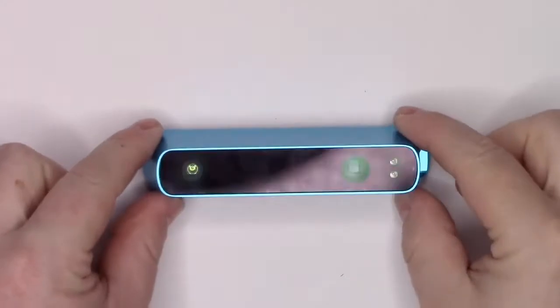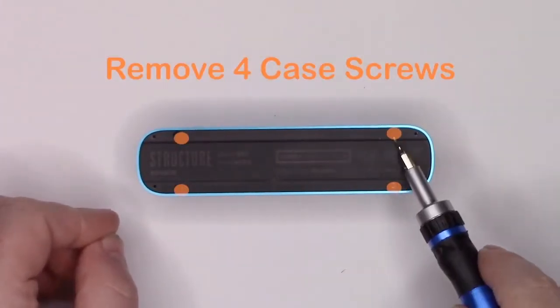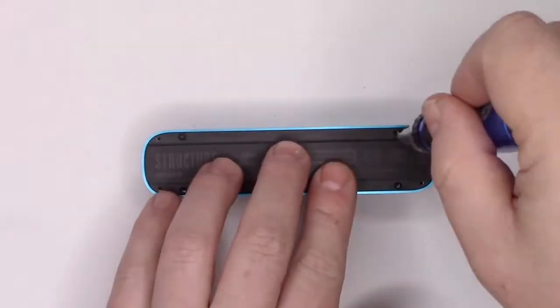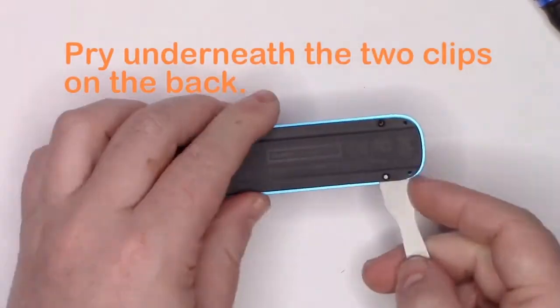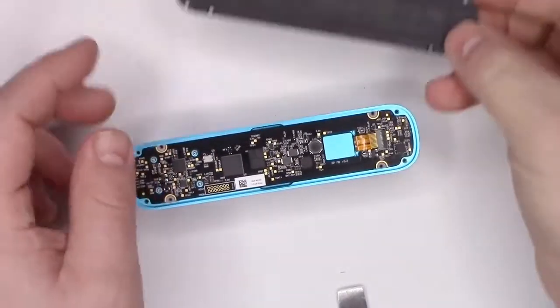To begin, flip to the backside where you'll see four screws that hold the case together. Go ahead and remove those screws. Then gently pry from the edges to free the clips at the center of the case. Remove the back.